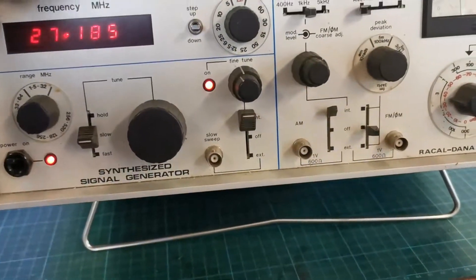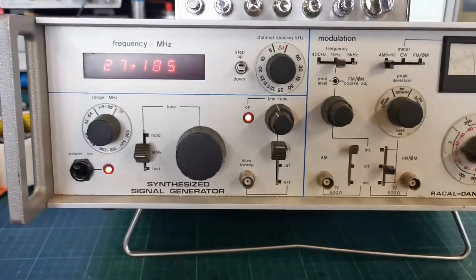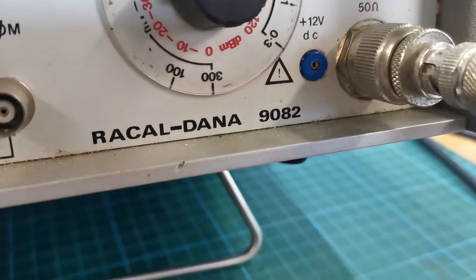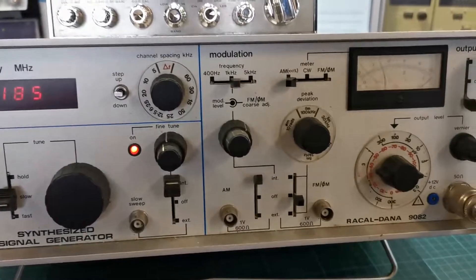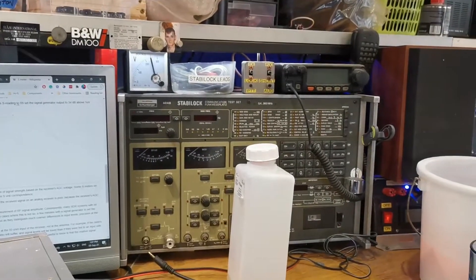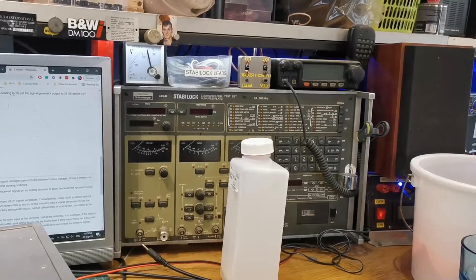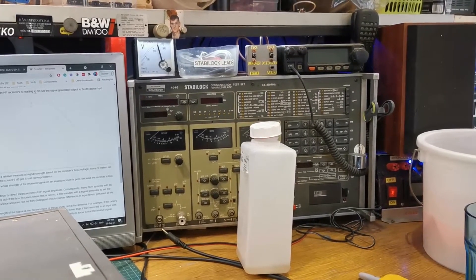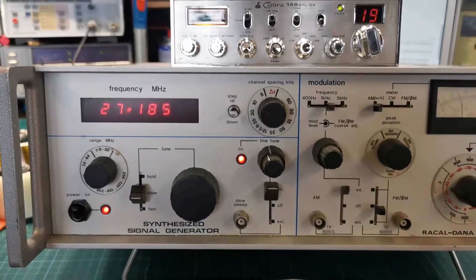Hello there YouTube, George here, how are we doing, hope everybody's keeping well. We got this signal generator, Ray Kildana 9082, big absolute tank of a thing. The reason being, the signal generator on this thing is intermittent and I don't really fancy the thoughts of going in there and trying to fix it, and everything else works on it as it should, so I figured it was just as easy to get this.